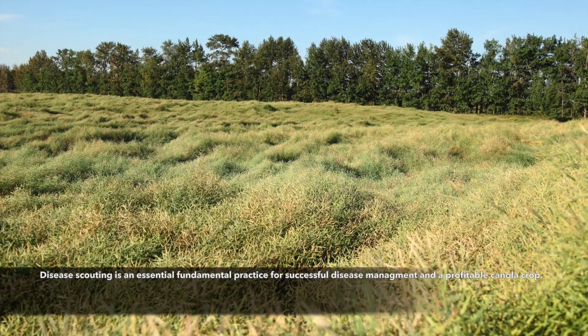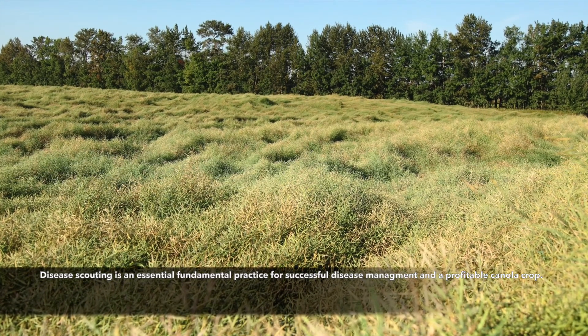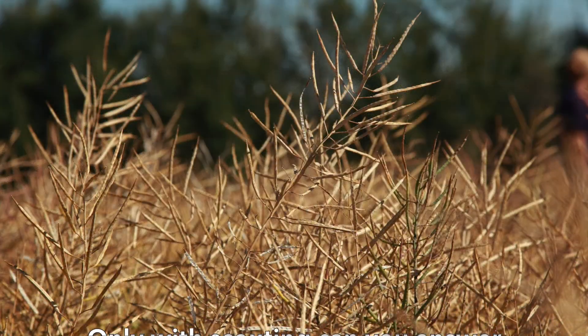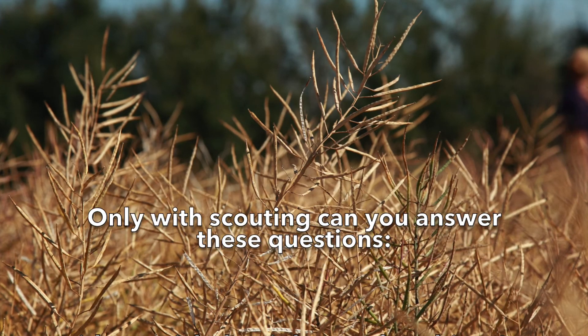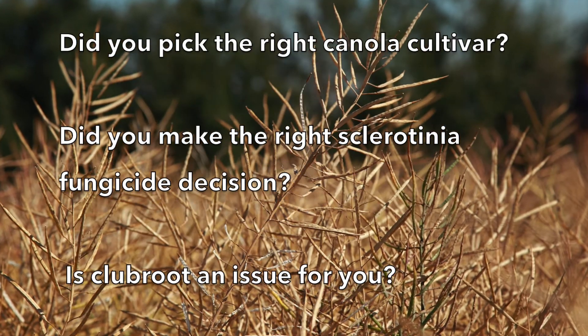Disease scouting is an essential fundamental for successful disease management and a profitable canola crop. Only with scouting can you answer these questions: Did you pick the right cultivar or variety? Did you make the right sclerotinia fungicide decision?